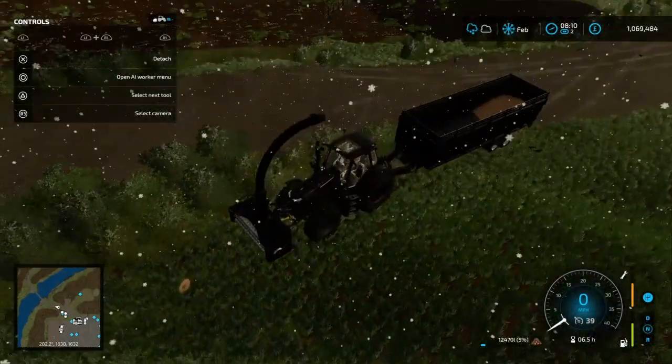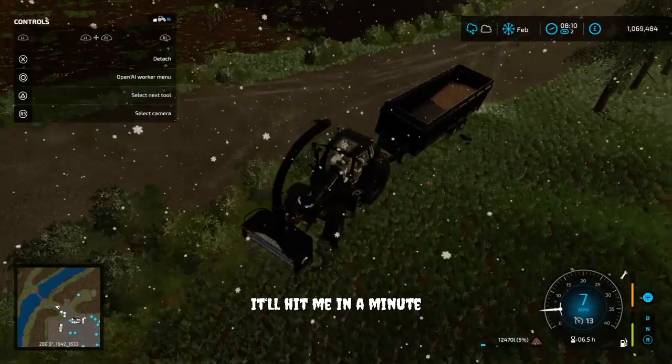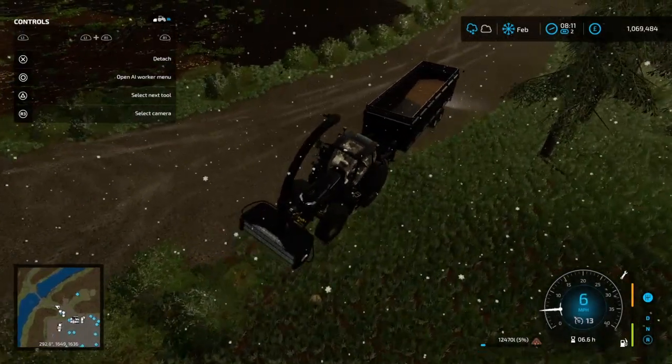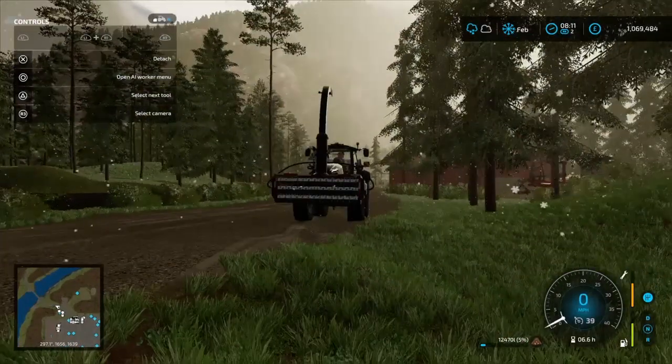Oh, that's the lights — we don't need the lights just yet. Let me figure out how to raise and lower this thing real quick, guys, and I'll be right back with you.